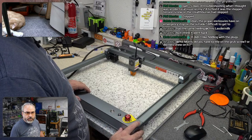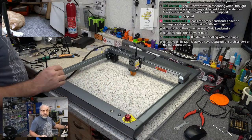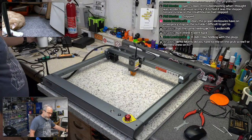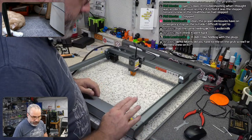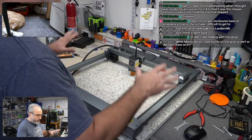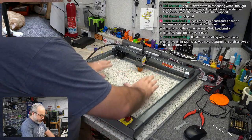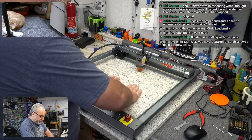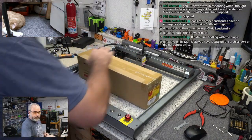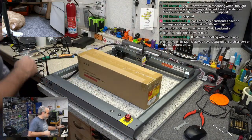Does the proper enclosure have an emergency stop on the outside? That's a good question — I have no idea. We're going to leave this off. The other thing I want to do before I get the enclosure done is check out this platform, because the platform is going to be a better surface than this quartz countertop. Let's break that out.